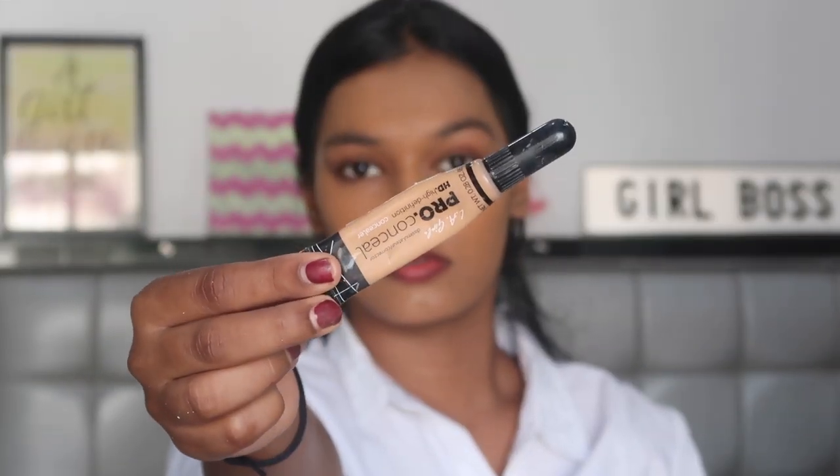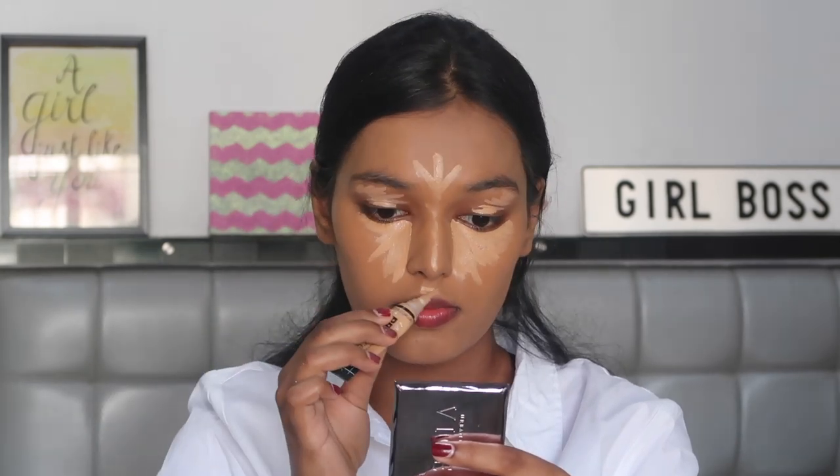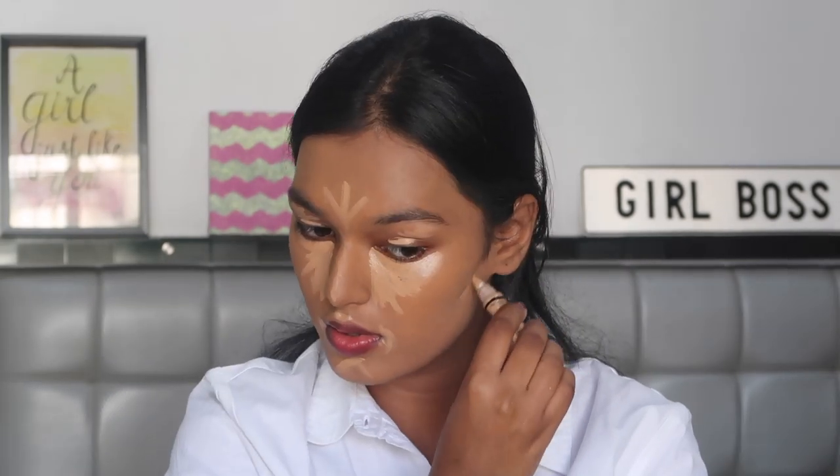For concealer, I'm taking the LA Girl Pro Conceal HD in the shade Medium Beige. Applying this in the usual areas — not only under my eyes but also over my eyes to prime my eyelids for eyeshadow, then on the bridge of my nose, the forehead, Cupid's bow, around the mouth, all the hyperpigmented areas, and then to carve out my cheekbones so that I can make my face look chiseled. Blending it all in with the same sponge. Be very careful around your eye area because the skin there is very sensitive, so go really slowly.